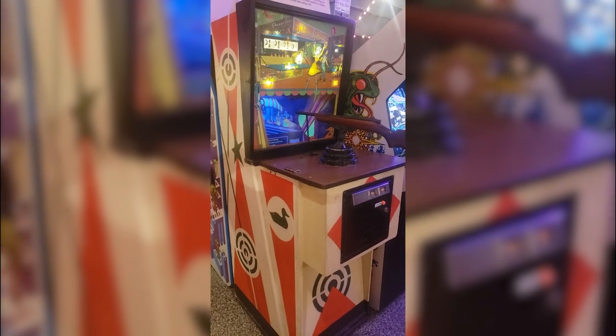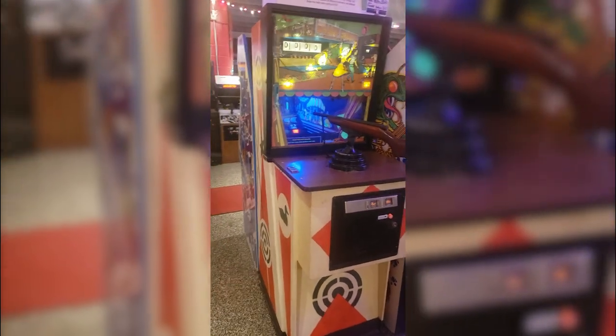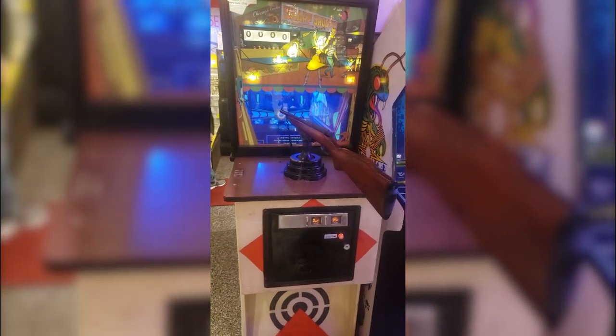Hey there folks, welcome back to the channel. I have here another super cool electromechanical arcade game from the Silver Ball Retro Arcade and Museum in Asbury Park, New Jersey. This one is called Sharpshooter by ChicagoCoin from 1971.